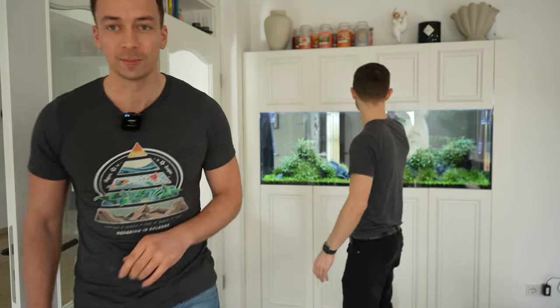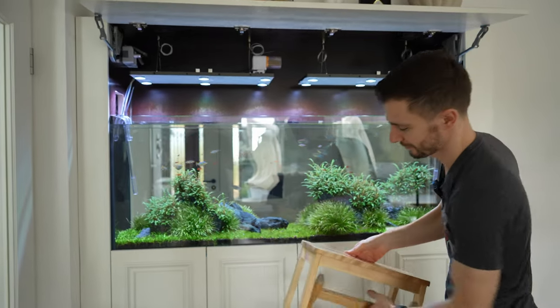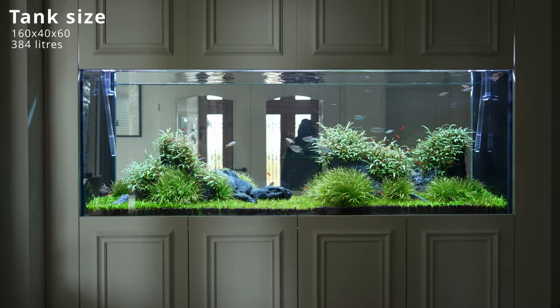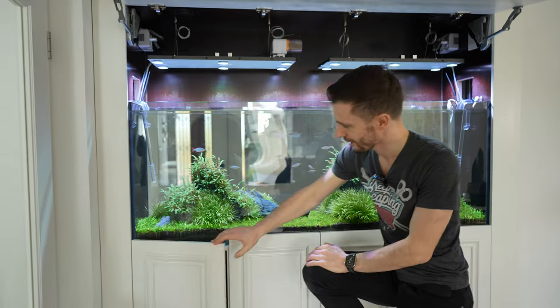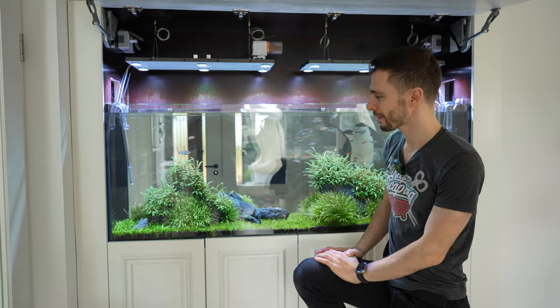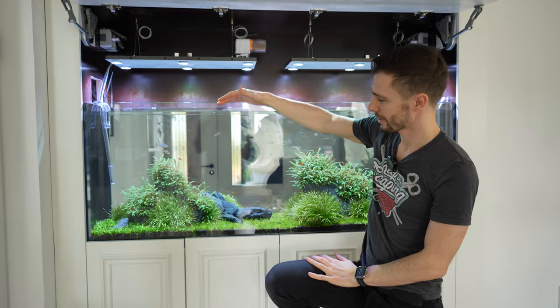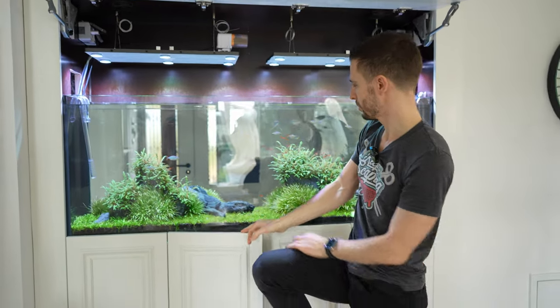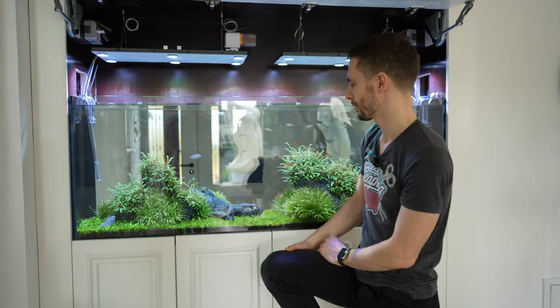Where do we start? The size — so if I would have to estimate, we have those door compartments, 40 centimeters each. So I would say we are around about 160 centimeters in length. We have definitely 45 centimeters front to back, and it is 60 centimeters tall. So what is that, like 300 liters maybe? It's close to 400. Yeah, approximately 400 liters.